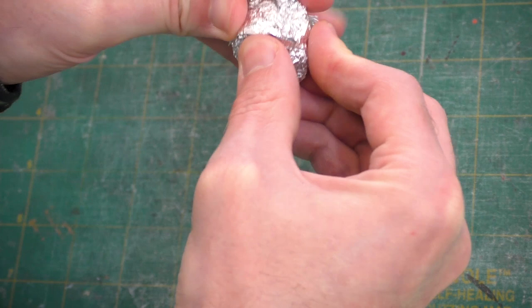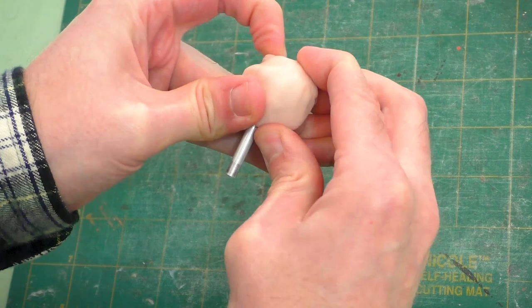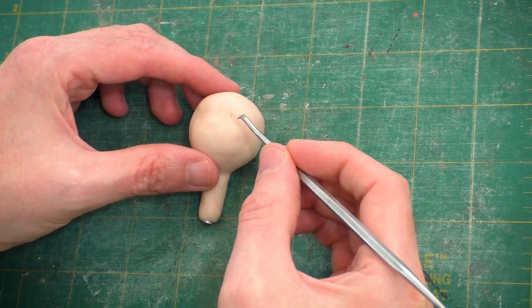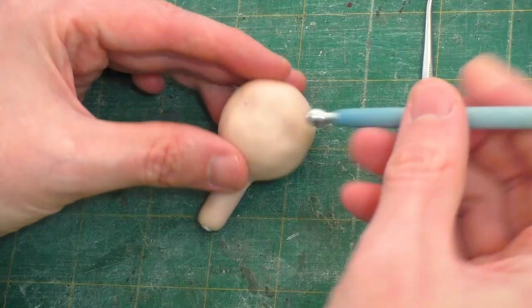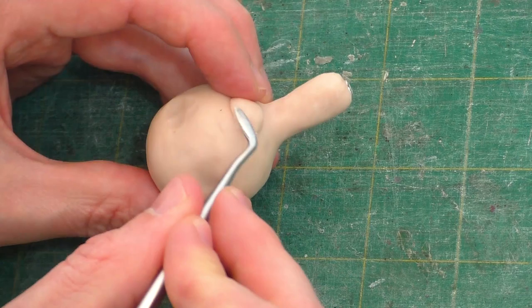We'll start off with a length of aluminum tubing that we'll wad up a ball of tinfoil around that's a little smaller than the size of the head we want. Then we'll work thin pieces of clay around it to form the head and neck. I'll put links to where you can find the supplies I'm using in the description and pinned comment. Next we'll use our pointy clay tool to mark in about where the eyes are going to go and start to press in the eye sockets, first with my thumbs and then with a small ball stylus. I want his chin to jut out a bit, so we add a ball of clay and blend it in with a flat clay tool.